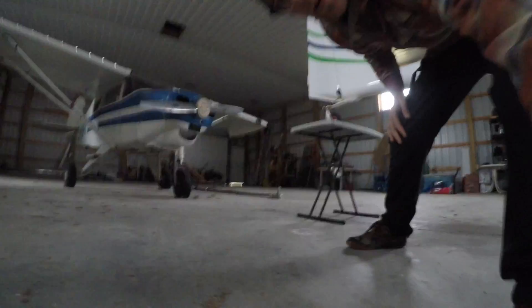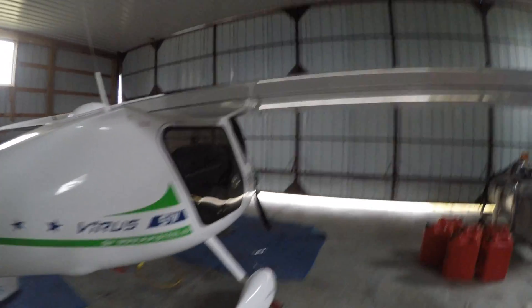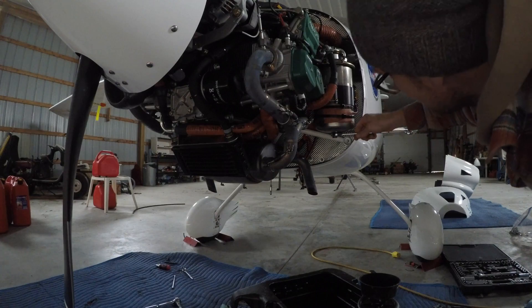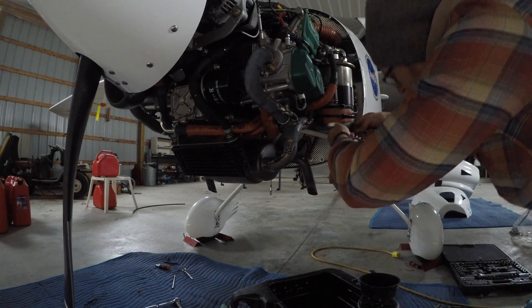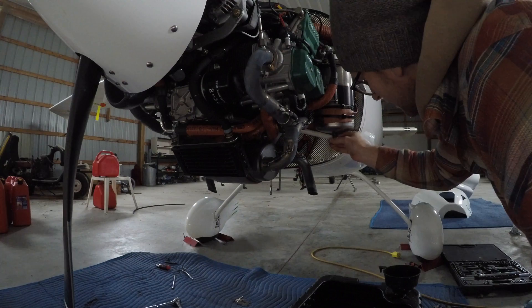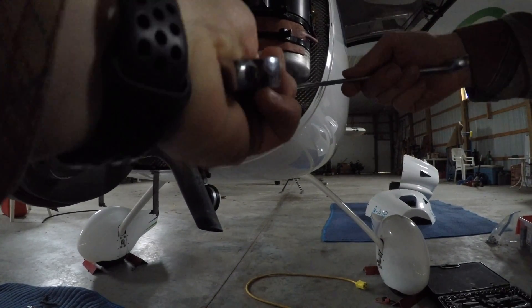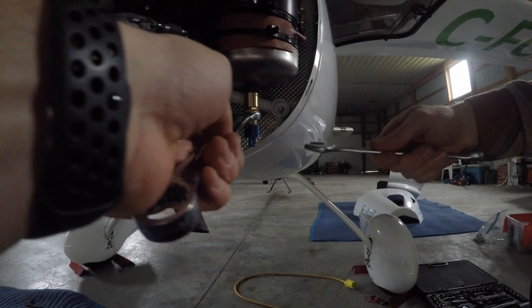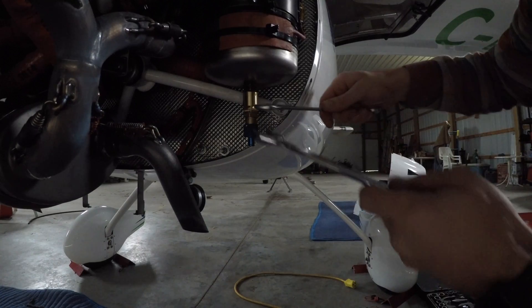If you have a tail dragger, you want to elevate the tail so the body is flat when you're draining the oil. You'll need a 17 millimeter wrench and a 19 — actually you're going to need two 19 millimeter wrenches to do this.